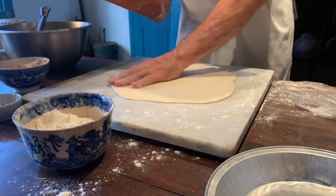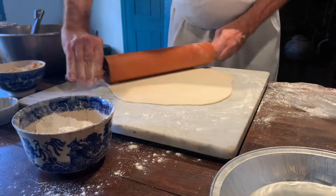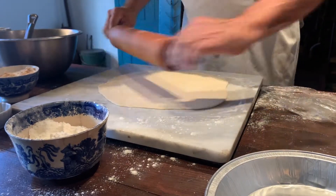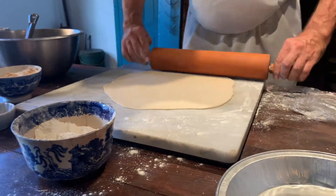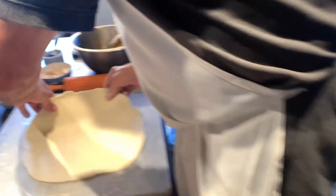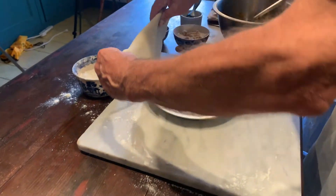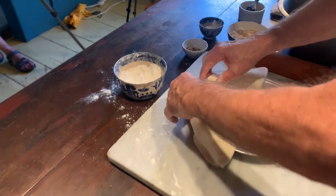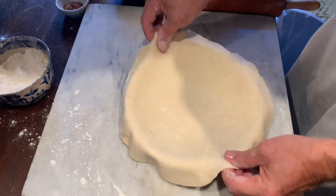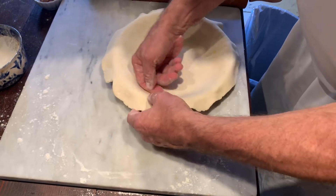Another important thing is to feel it — make sure everything is approximately the same thickness, and you can feel that in your hand as you rub it across. Try to retain a circle. The easiest way to put it into the pan is to fold it in half, set your pan nearby, put that into the center and unfold it, making sure that it's equidistant. You want at least half an inch overhang from the edge of the pie tin.